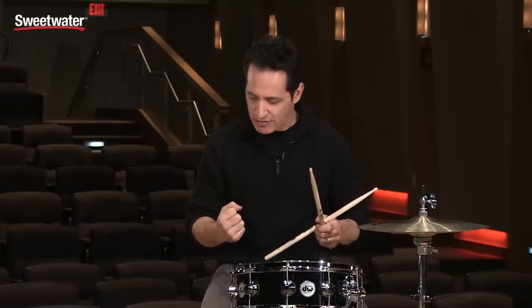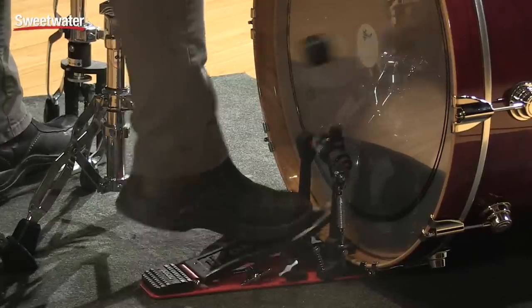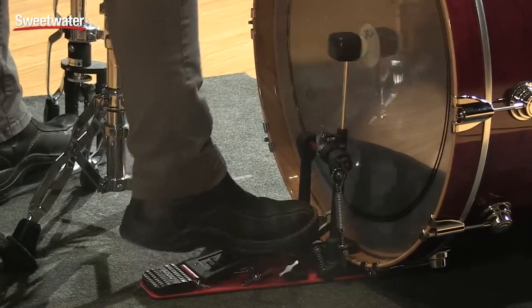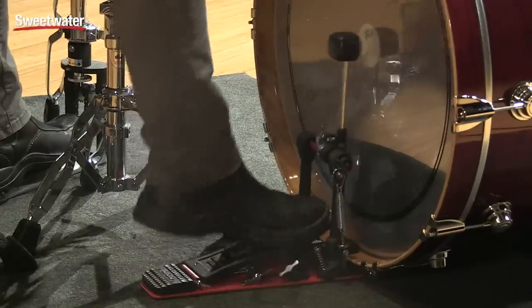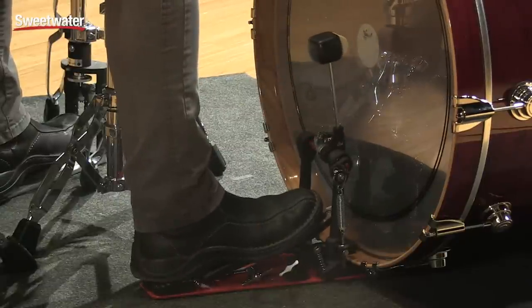Very smooth feeling, but the weight behind it gives it that forward motion. It's really cool. Very easy to do double strokes — nice and smooth feeling for sure.